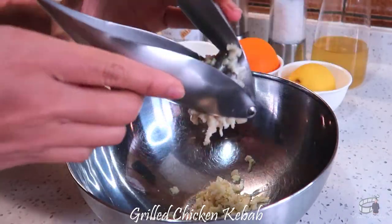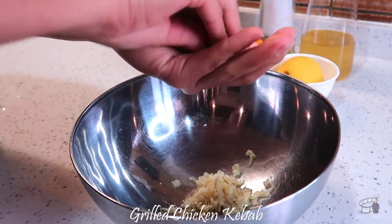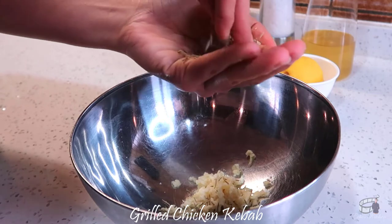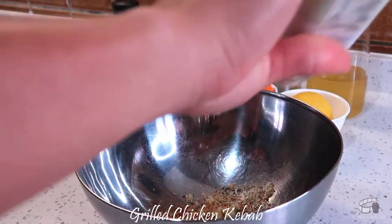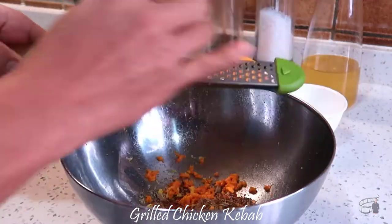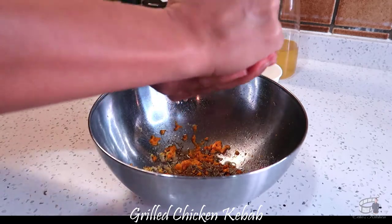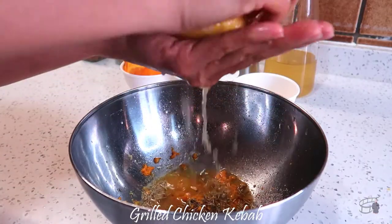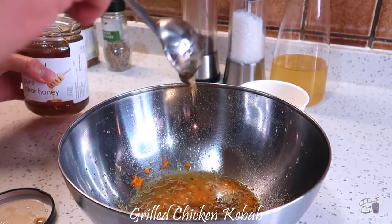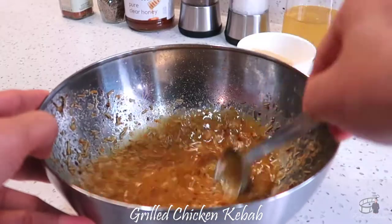In a bowl, crush the garlic using a garlic press. Using a mortar and pestle, or with your hands, crush the dried rosemary into the bowl. Season with salt and pepper, and add the chili flakes. Zest the orange and lemon into the bowl. Squeeze the orange and half of the lemon. Add a tablespoon of honey, and then add a tablespoon of olive oil. Mix well and set aside.